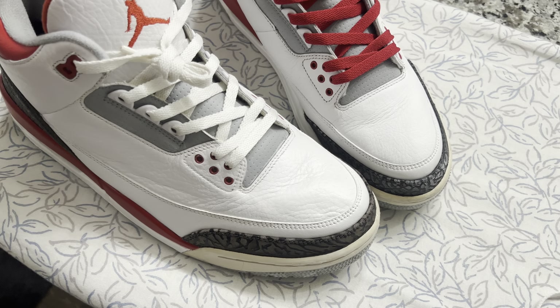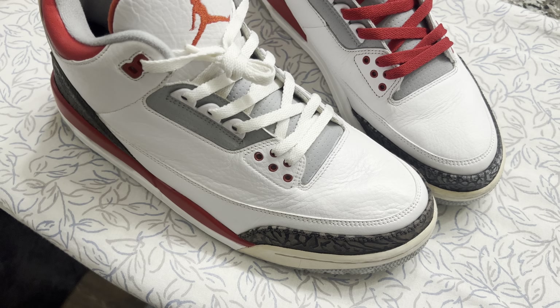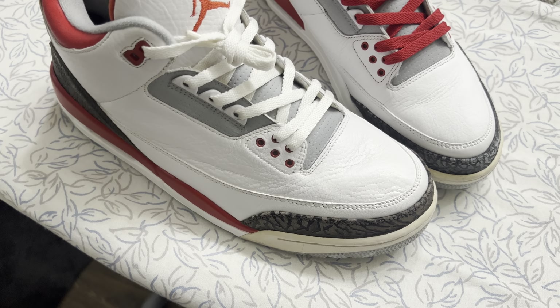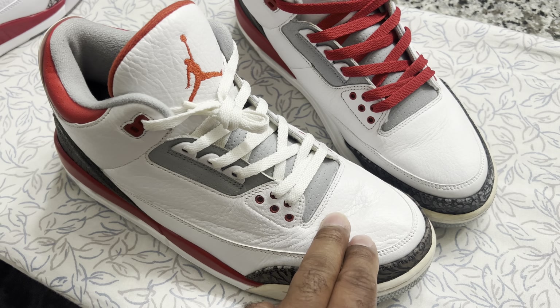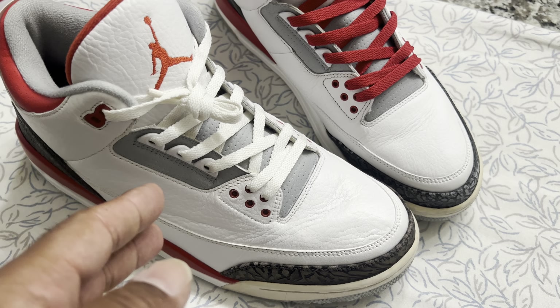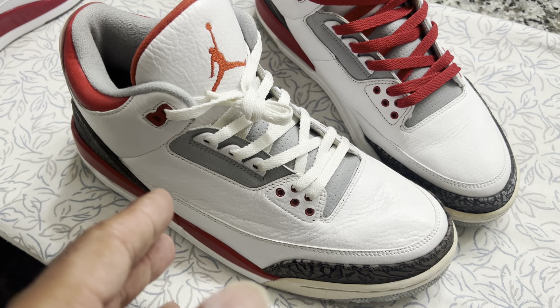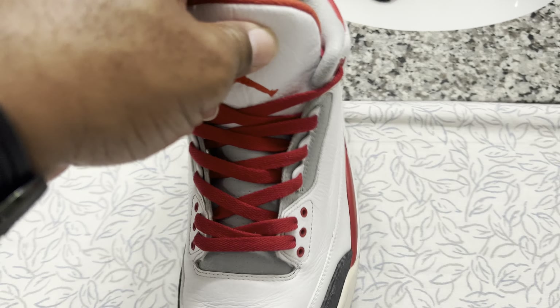The Jordan 3s are coming out again in another month or so, and I wanted to see what the difference was. I couldn't pass it up — the price was good as I mentioned in the previous video, so this was the right shoe to pick up.